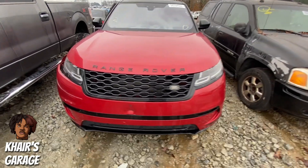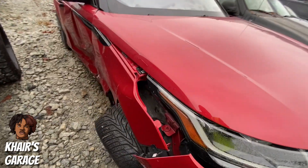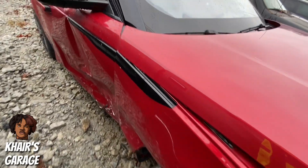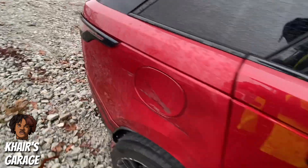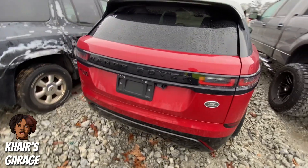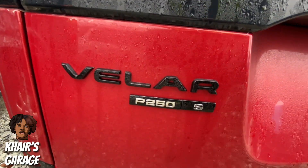Right here we got us a nice little Range Rover. I like this color on the car, it looks really good. Got some side damage, suspension damage — look how that tire is bowed out. Let's go ahead and see what we got going on in the back. Nothing too major, little side swipes and whatnot. This is gonna be a Velar P250S.